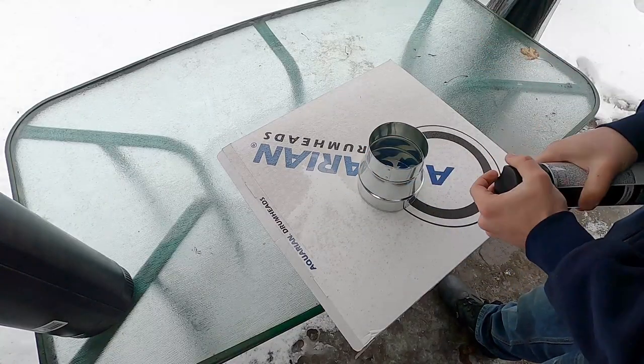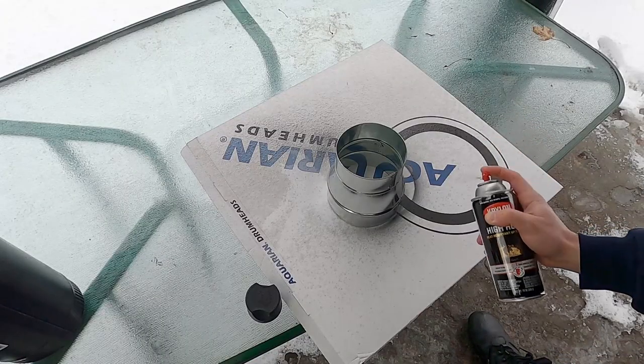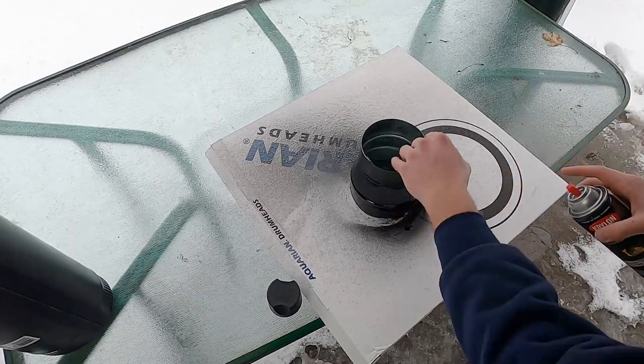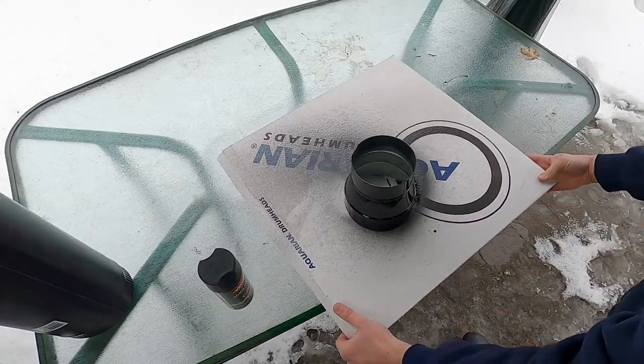I'm going to throw on some high-heat spray paint — this is heat resistant up to 600 degrees Fahrenheit. They have some resistant up to 1200, but I don't find that necessary. This is just for aesthetics. All in all, everything I showed you cost me $34. The stovepipe was about $17, though you can get a thinner gauge for less — the 30 gauge was about $10. The adapter was surprisingly $10, and the spray paint was about $5. You don't need the higher heat paint since you're not going to get temperatures of 1200 degrees on this end of the smoker.